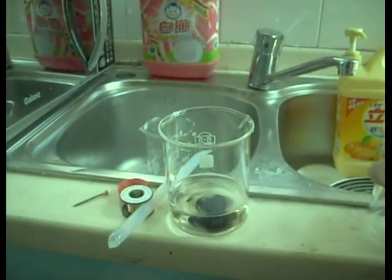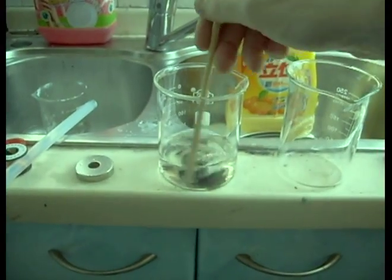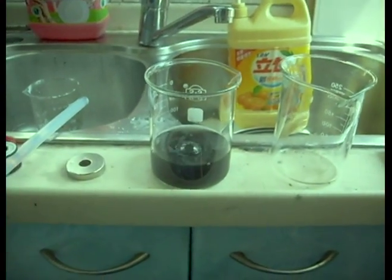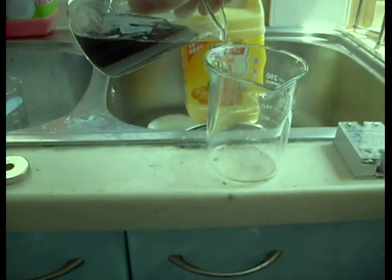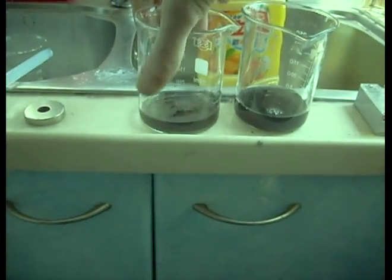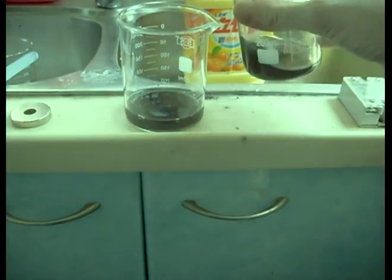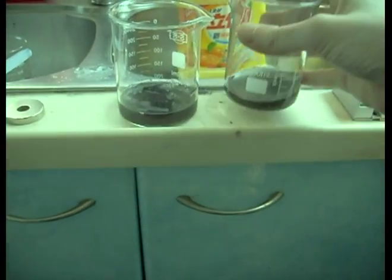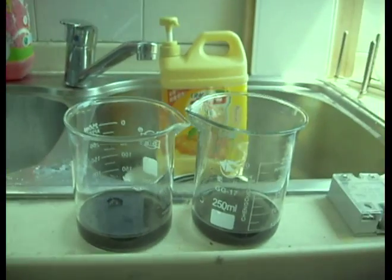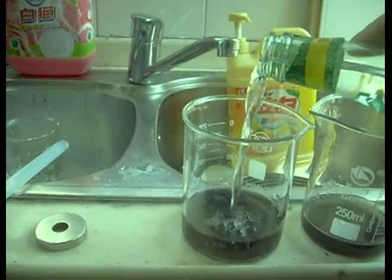Now for the next one, we're going to mix it up. We're going to do two more, so we're going to divide this into two. Get it good and mixed up and split it. Now we're going to boil this one down with a whole bunch of vinegar added to it.